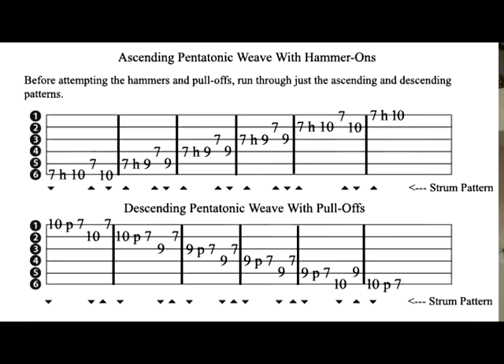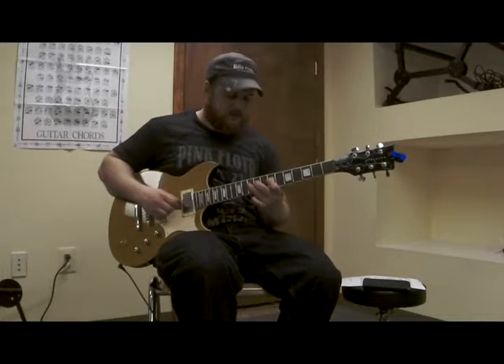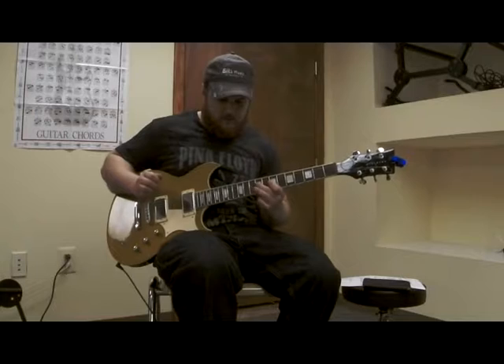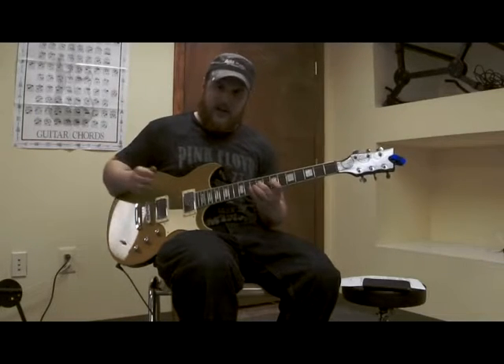Now that we've done the pentatonic weave ascending and descending, we can include hammer-ons and pull-offs. Hammer-ons and pull-offs turn one strum into many notes — I strummed once but got a handful of notes.